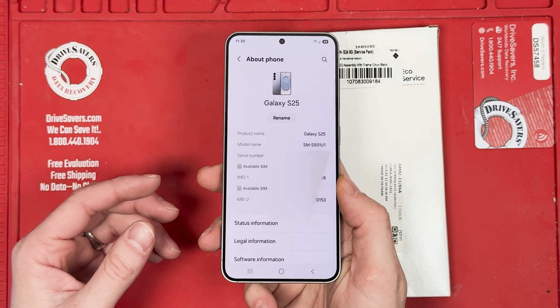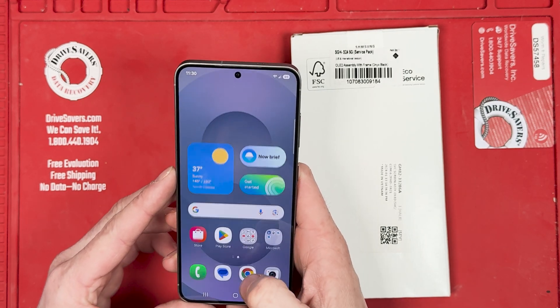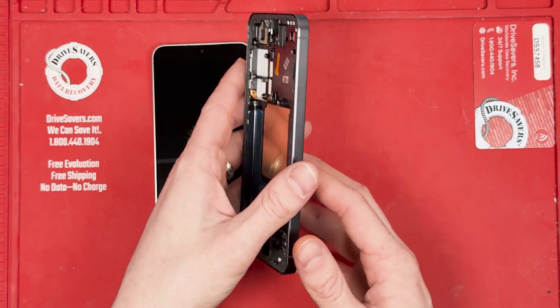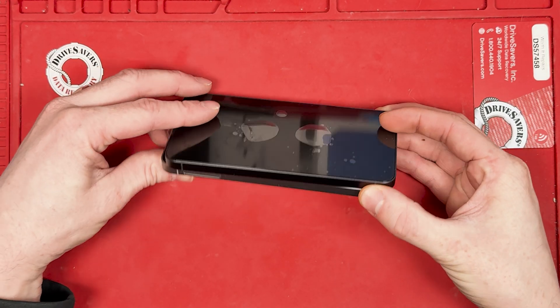Here we have the S25 phone in action right next to the S24 screen part. Let's compare their sizes and see if they're a potential match. As we measure their screens, we notice similarities in the size — could this mean compatibility?